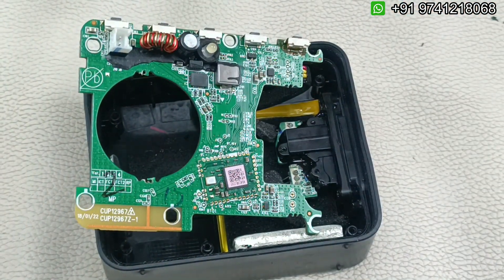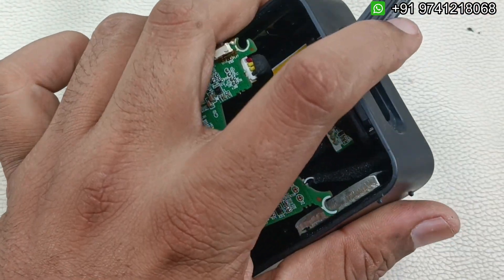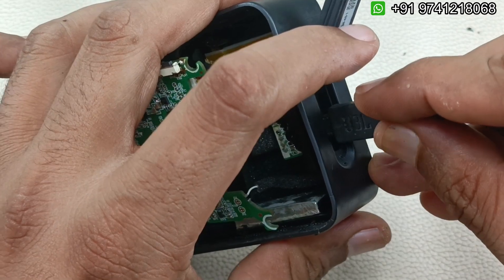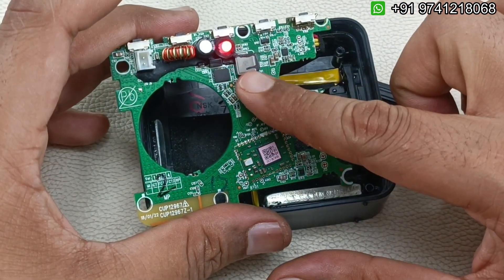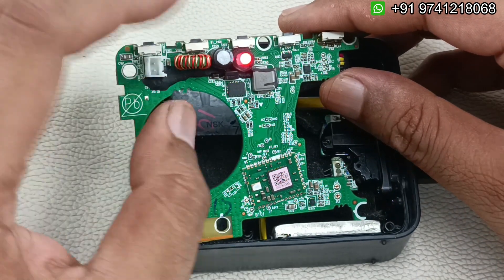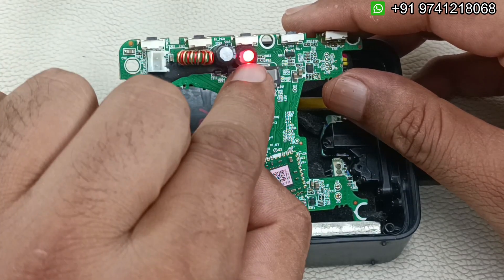Now let's put it on charging to see whether it gets charged or not. I'm inserting the charging cable, and as you can see it has started charging. Now if I turn it on — yes, you can see it is turned on. So this is working and charging.